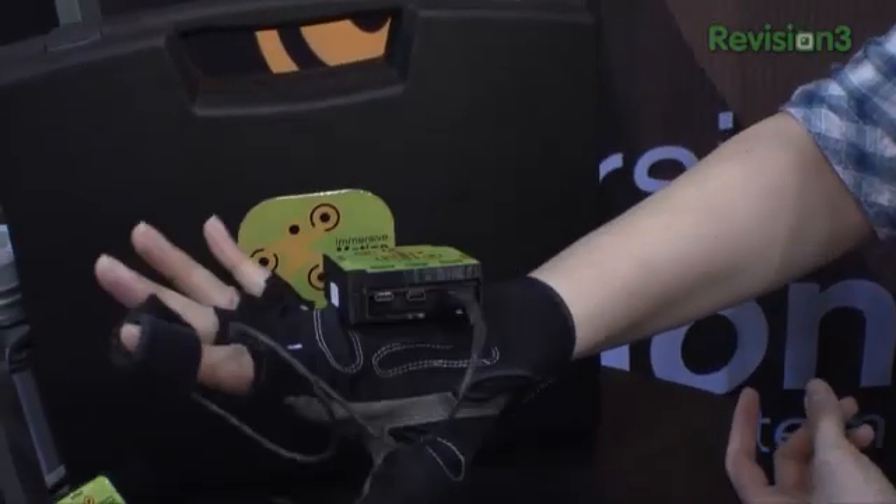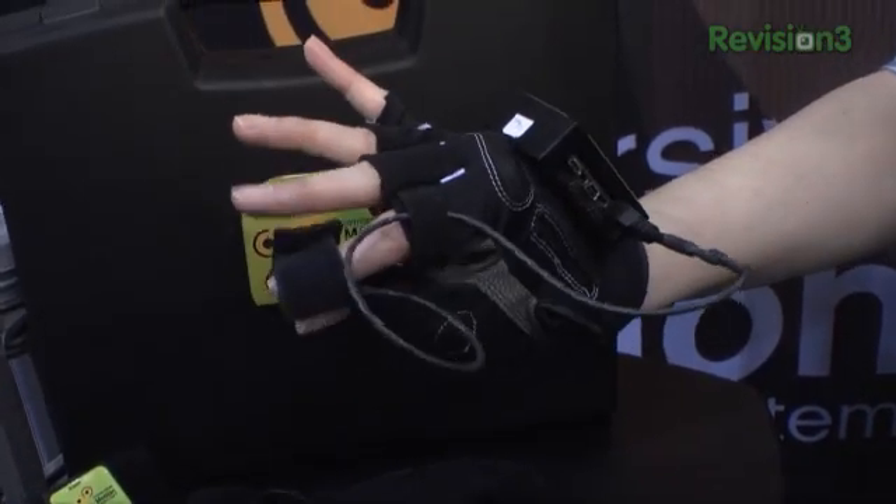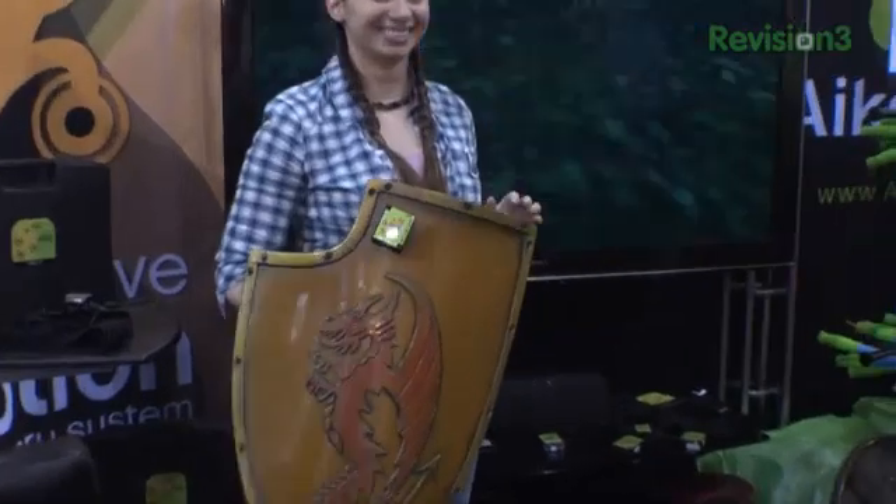We're here at CES for our first time, and we're introducing our new motion product called Immersive Motion, which is a radio-based motion sensing and capture platform that can be used virtually on any platform that accepts USB. We have a receiver that can connect to any platform that will accept a USB mouse, keyboard, or joystick.